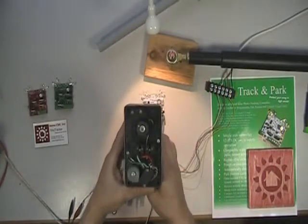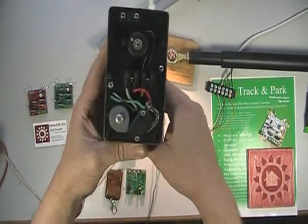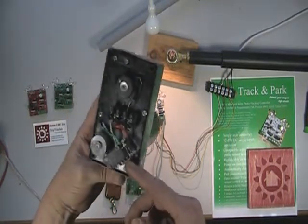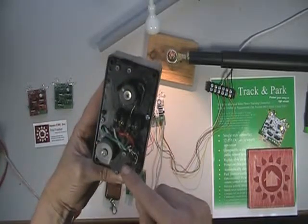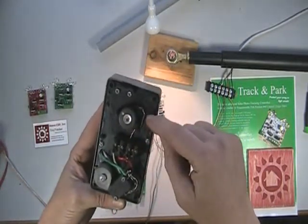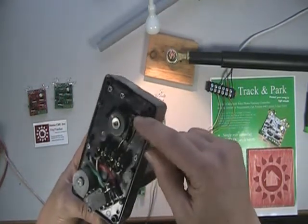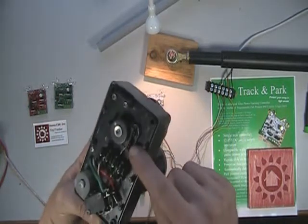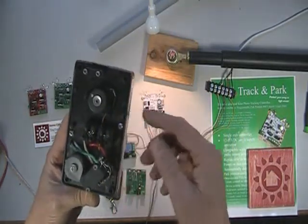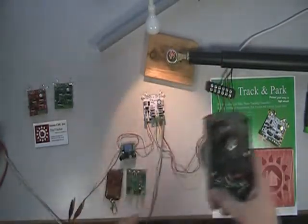Here's a basic actuator motor. You can see the lobes here which trigger the limit switches. But at the other end there's this little wheel with a dot on it that spins around, and there's a little reed switch underneath. This is a magnet, and each time it spins around it opens and closes the little reed switch. That creates a pulse signal which the Track and Park can detect to keep track of the actuator position.